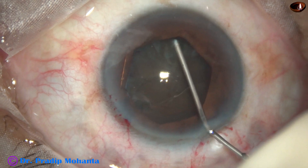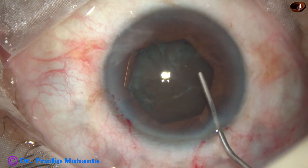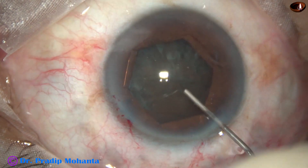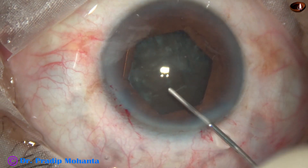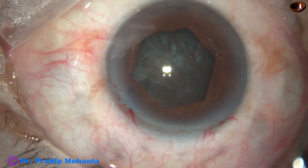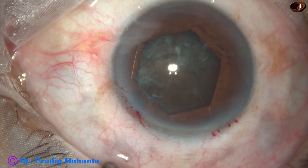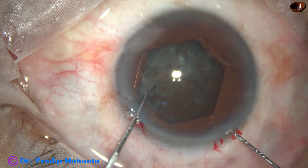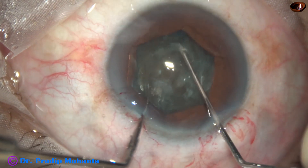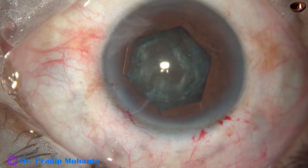Hydrodissection is done. Small aliquots of BSS are injected underneath the anterior capsular rim at multiple points. The anterior surface of the lens is tapped gently, and when I can make out that the nucleus has been freed from the capsule — though in some places it may still be attached — I use two hooks and rotate the nucleus bimanually. Zonular stress is much less if we rotate the nucleus bimanually.